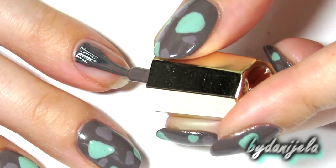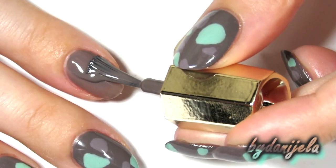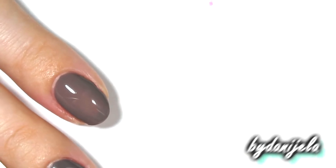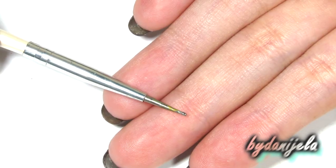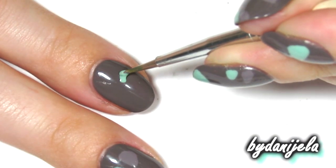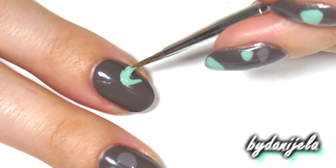As a base palette, I'm going to use two layers of tamno-sivi lak. I'm going to use the most tiny point for nail art. First, I'm going to use the mint green, and I'm going to use it to be more than the next one.